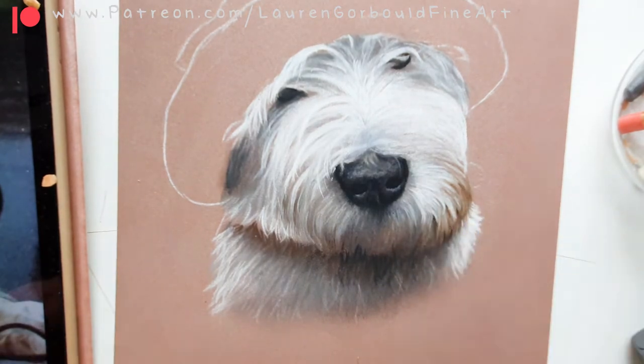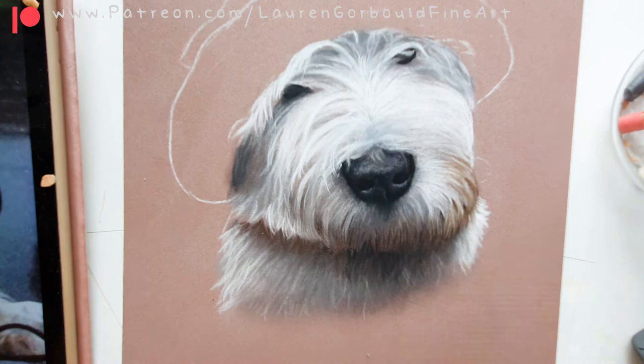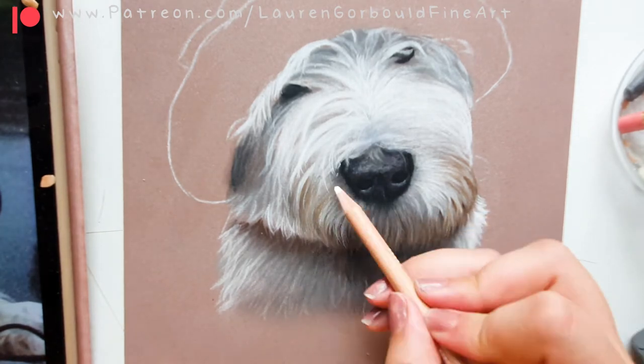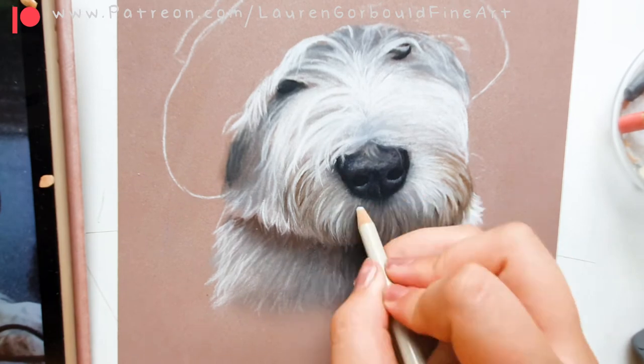For under his neck and body, I just used my finger to smudge out the pastel to create a transition — not a harsh line. And I made sure to make the shadow quite dark underneath his chin, just to create the separation between his head and his body.